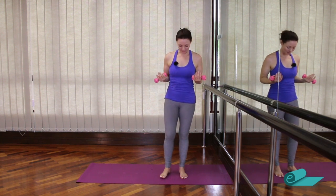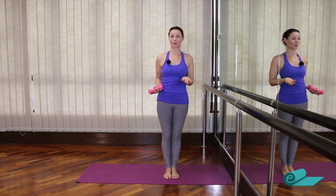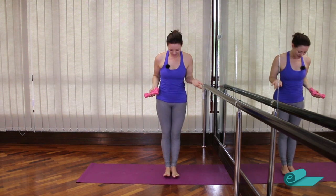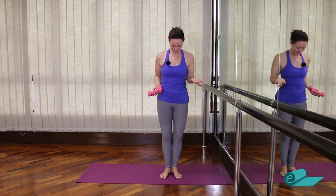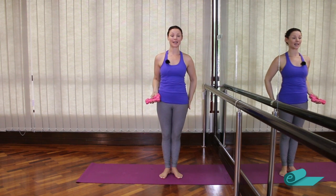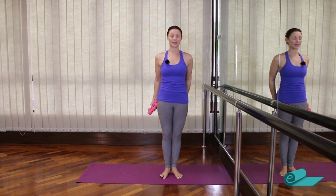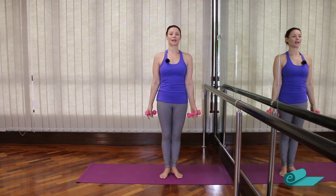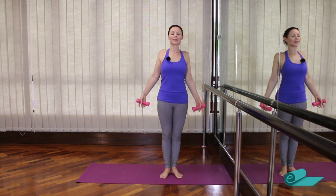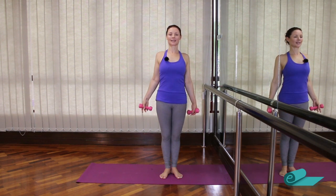We'll begin with the feet together to start. We'll go into our little Pilates or barre turnout — first position, lifting up from the toes, wrapping up from the hips. We're going to start in this position so that we're activating a little into our deep seat and our core. Stay tall with your body. Have the arms by the side and just roll your shoulders up, back and down a couple of times. Inhale and exhale.